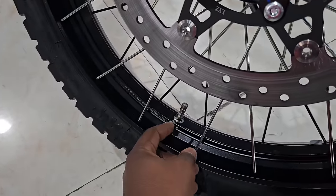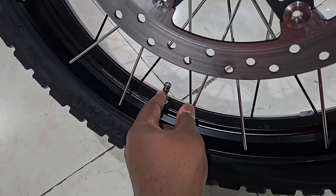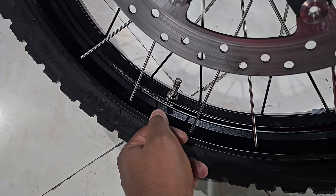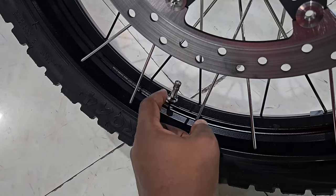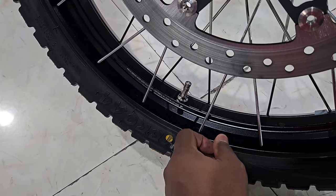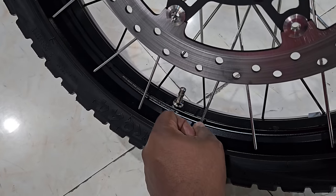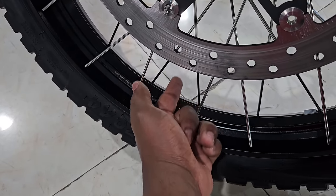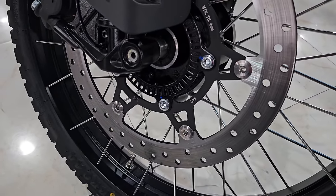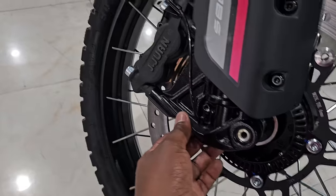The inflation valve is in the middle, unlike on the 800 MT where it's slanted. It's not the end of the world — many bikes including my CB500X come in this form. There's enough space to use any inflator, so that shouldn't be a big problem. On the whole, the build quality looks really really good.